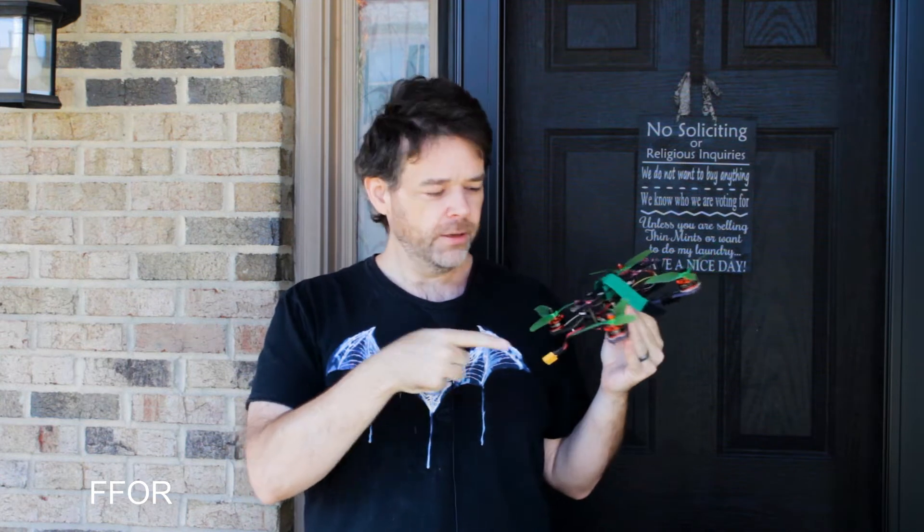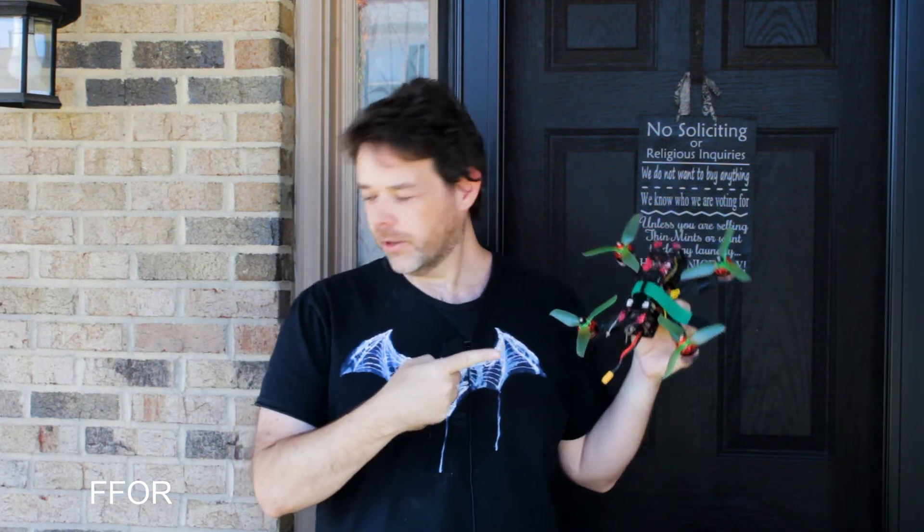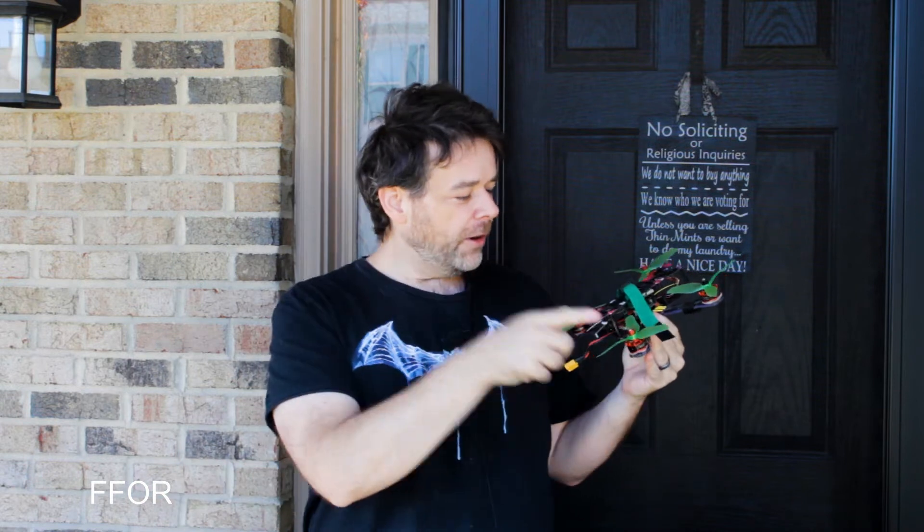Number one: start off with a five-inch quad — the cheapest you can get. Five inch, because you started off with dad's beater Chevy Camaro that could do zero to a hundred in like two and a half seconds. You want a five-inch racer right out the gate, with the biggest motors you can get — 2306 or bigger. Go hard or go home. One or the other.